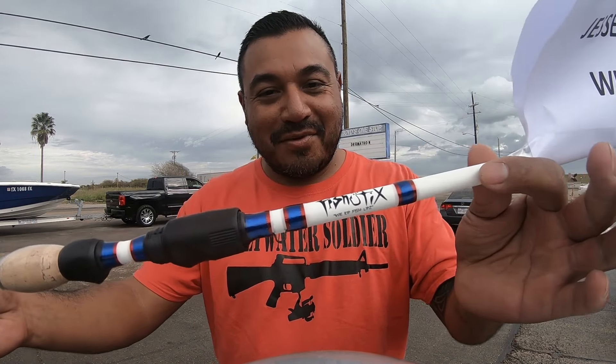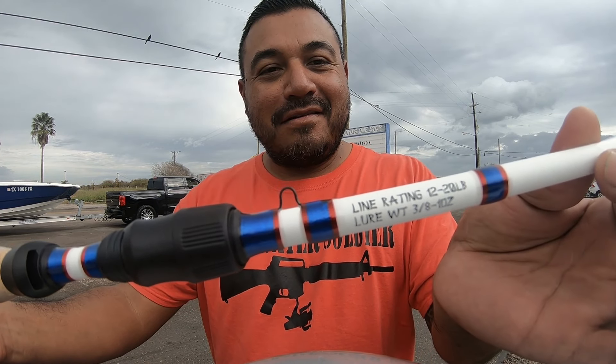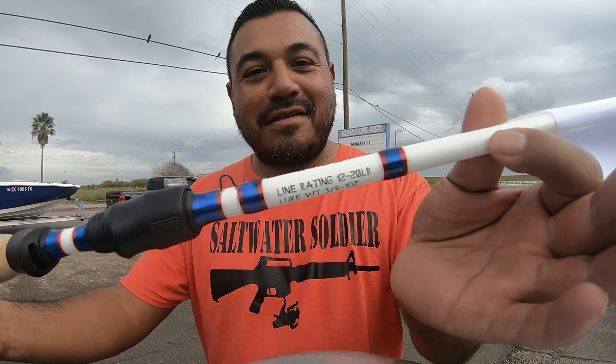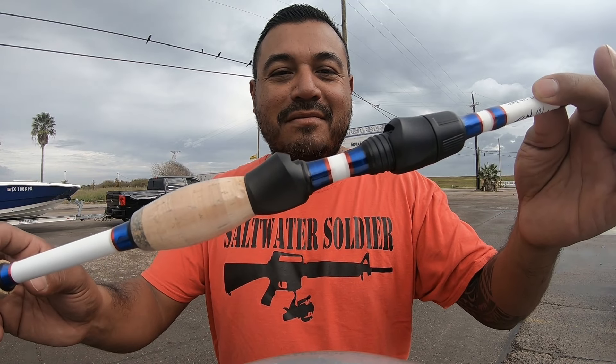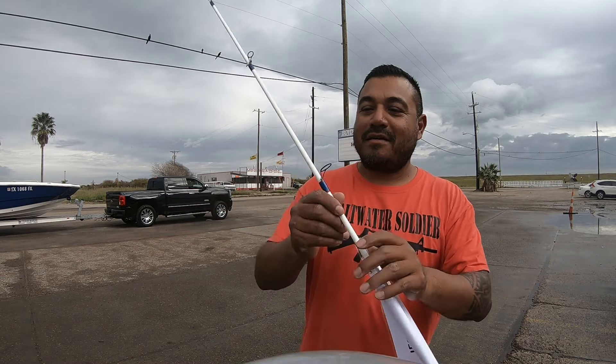I don't believe in luck — I believe in blessings. Do right, you get right. So check that out — Fish Sticks rod. It says 'We Rip Fish Lips.' I don't know if the camera picks it up, I'm too close. But that's a nice red, white, and blue. Actually, it looks kind of like New York Giants colors — a nice royal blue, dark red, and white.